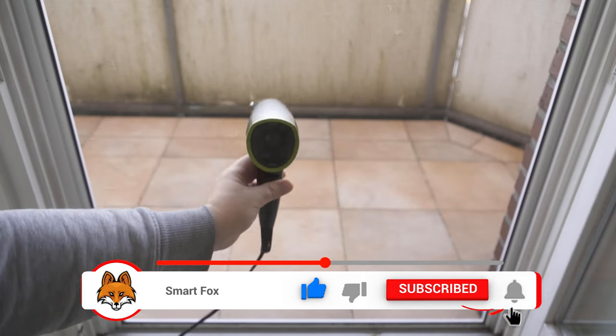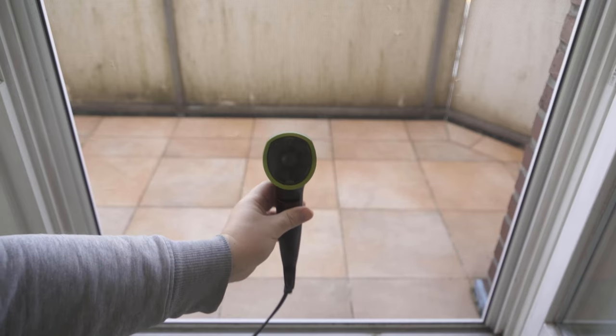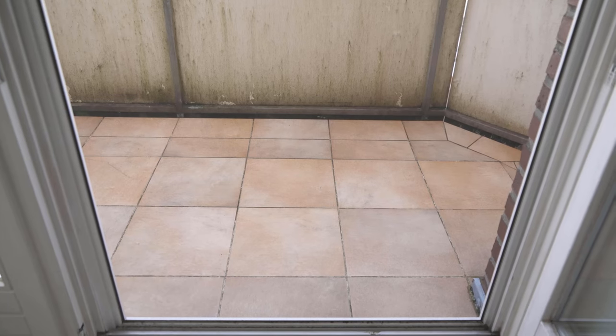So if your fly screen doesn't look so nice anymore, try this trick out for yourself. Do you also want to know why you should drop a battery from a height of 15cm onto a table? Then be sure to watch this video, which I linked to you at this point.